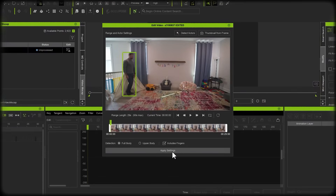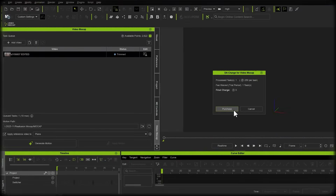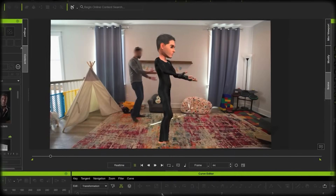Once you've made your selections, hit apply settings. Then select generate and sit back while the neural network does its thing. Each generation costs 250 credits. Once it's done, you'll have a .rl motion file with a reference video clip, which you can simply drag and drop onto any character.